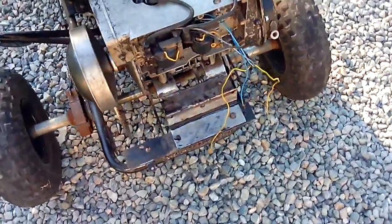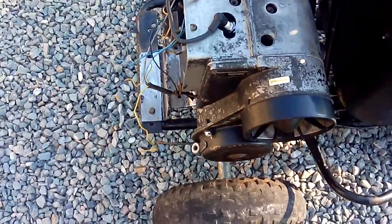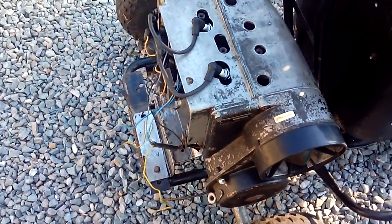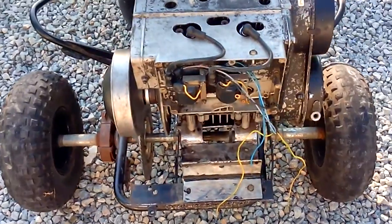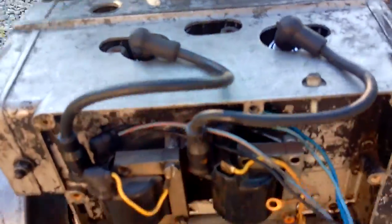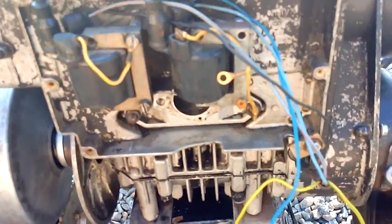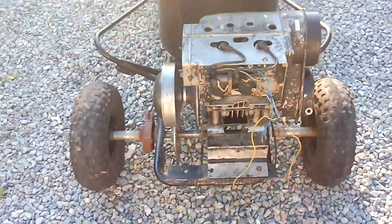Can't wait to get her running — probably by next week, or whenever I order the carb and get everything hooked up. Brand-new spark plugs on it. It's looking nice. All right, that's it.